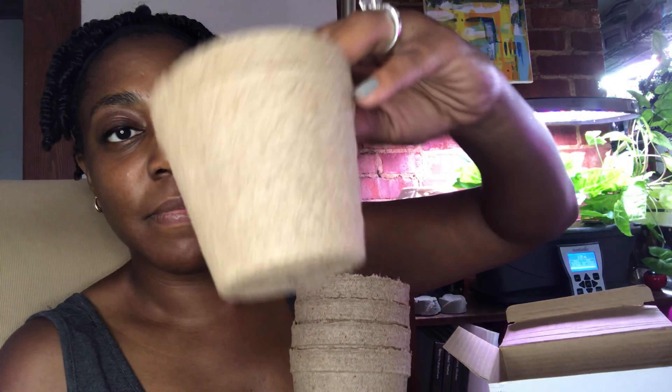Oh, these are the sowing and growing tips. And these are the starter growing pats made from peat — they're probably about three or four inches.